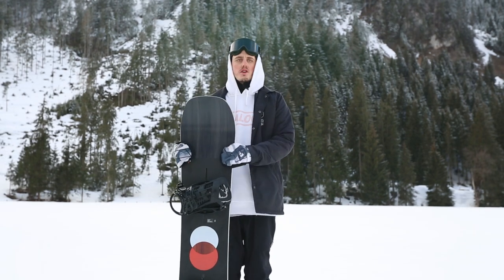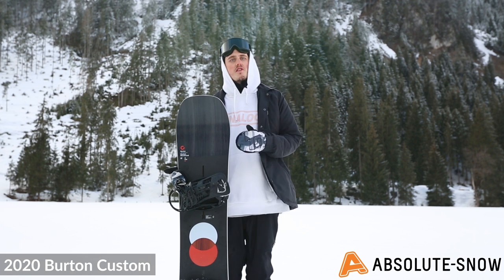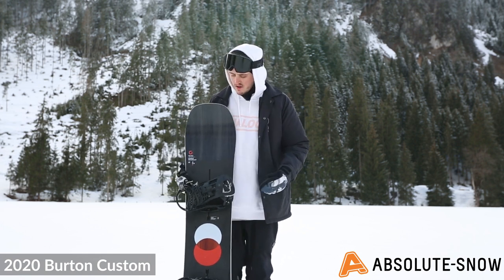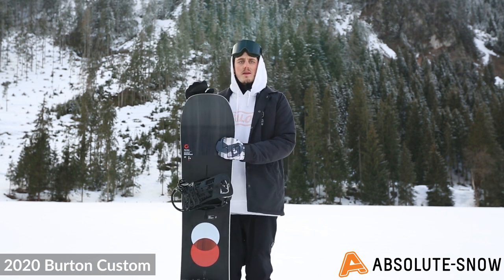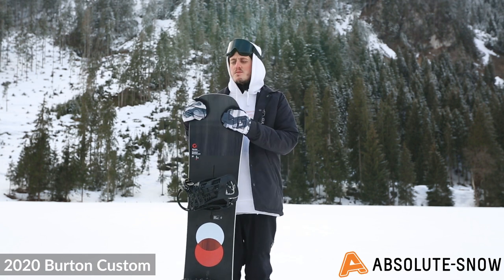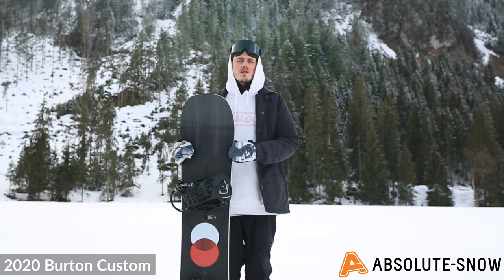Here we have the 2020 Burton Custom. This is your all-mountain freestyle freeride board — it does everything. It's a directional twin, so you've got a slight setback on the bindings, giving you a little bit more nose to help in the powder. It's a stiffer flex, around a six or seven, meaning it's very stable at speed and very nice in the carve as well.